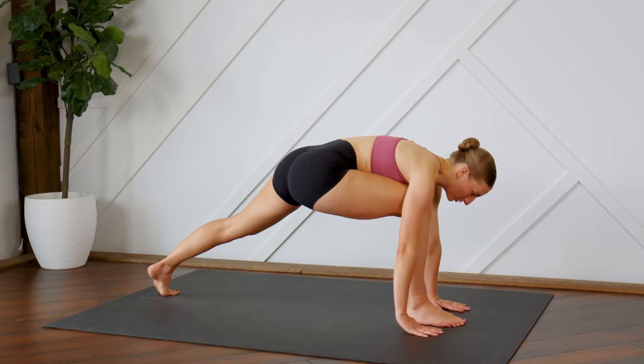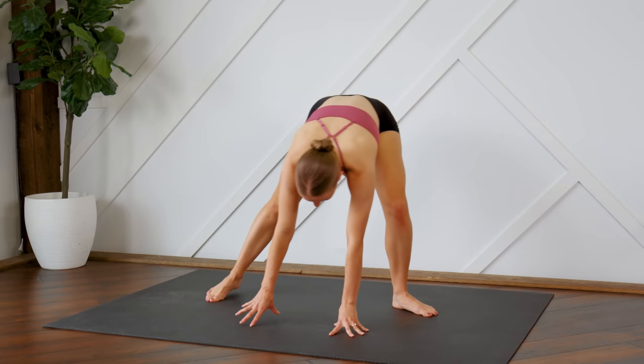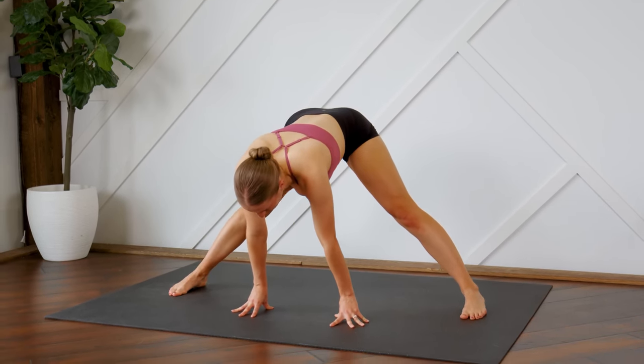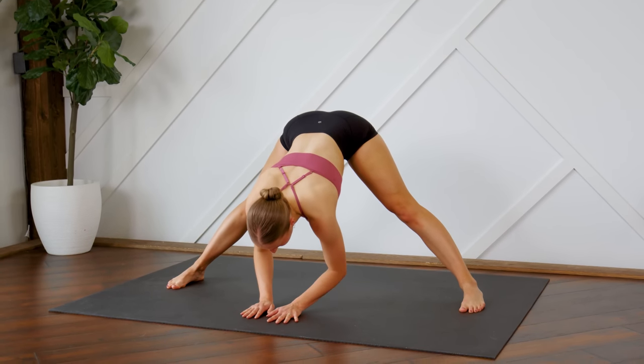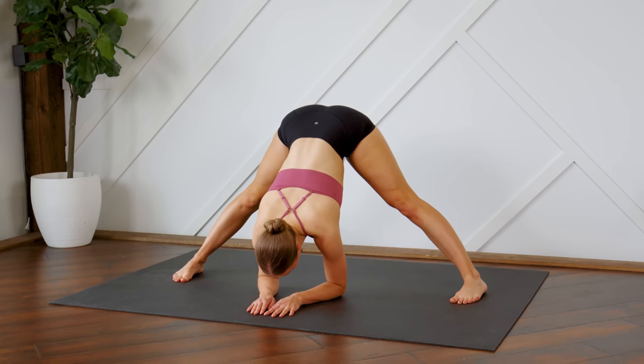From here, you're going to move into a center position — feet nice and wide, hinging at the hips, keeping the back flat, stretching out those hamstrings.